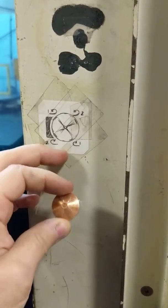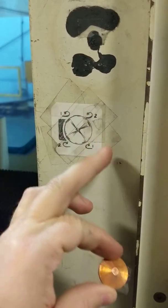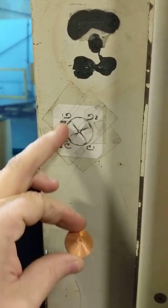It looks good. I got me a little diagram, so if I need to turn it — this is left, this is right, this is up, this is down. This is how the bent tape is.